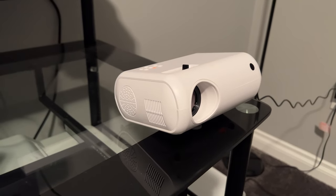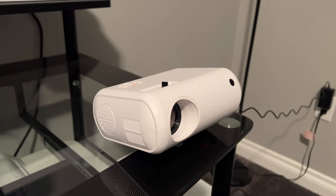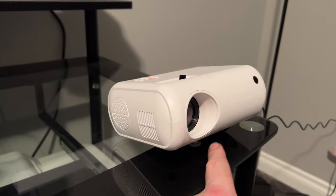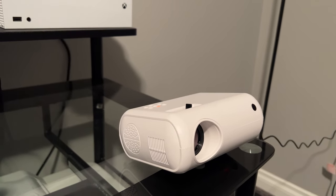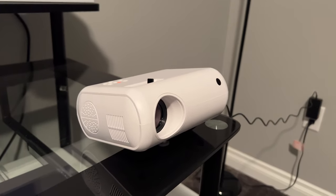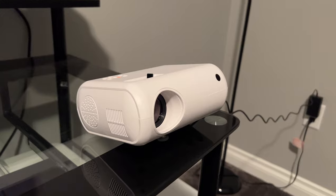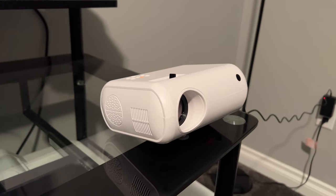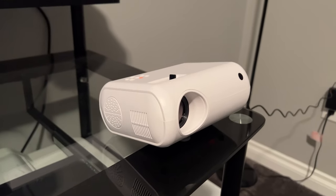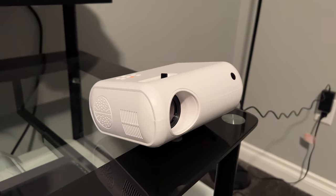A couple more key points: the speaker is pretty loud — it starts out at 50 percent volume, but at 100 percent it's actually quite loud. The fan is slightly loud, but you don't hear it once the volume is all the way up. It does put out quite a bit of heat, so be careful. It comes with a little stand to tilt it up on an angle, but it does not have auto keystone correction. If it's on a steep angle, you'll see a trapezoid picture. The form factor is awesome — easy to travel with, fits in a backpack, super light. It would be cool if they made it battery operated, though LEDs tend to last a while on a battery.